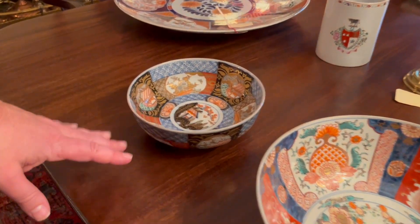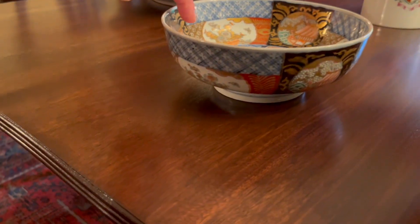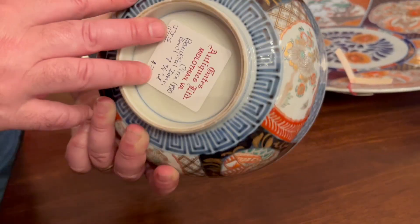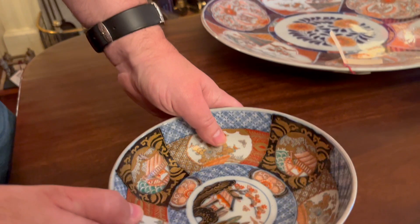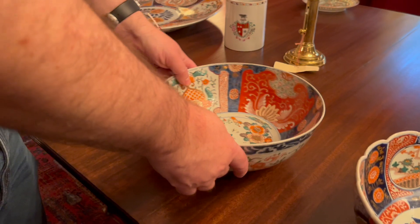You can see the sizes vary a little bit. This is a nice small one. Now this one does have a more complex palette going on, but you can see the side is decorated — just a lovely piece.